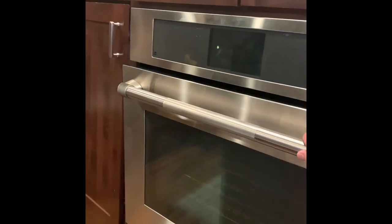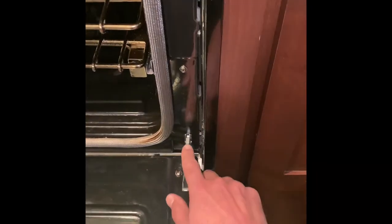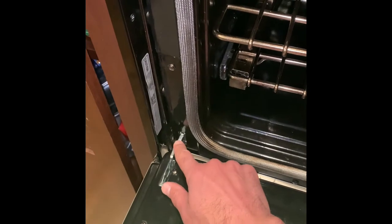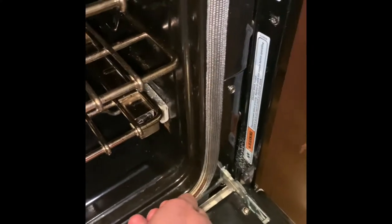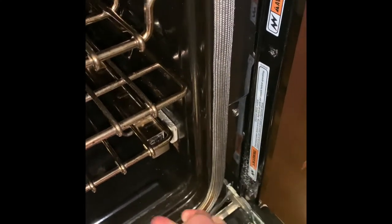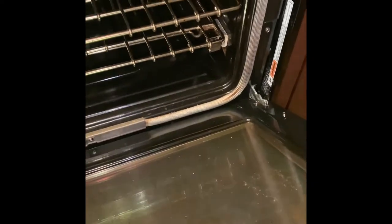First thing you've got to do is take the door off. To do that you open the door — see these little tabs down here? You need to get a screwdriver and pop them up like that. With those tabs out of the way you can lift the door back up to that angle and it's ready to come out at that point.